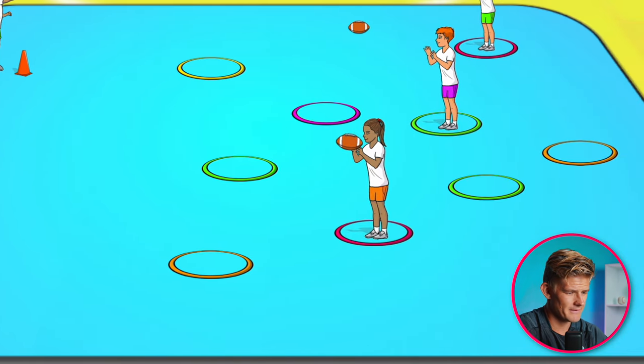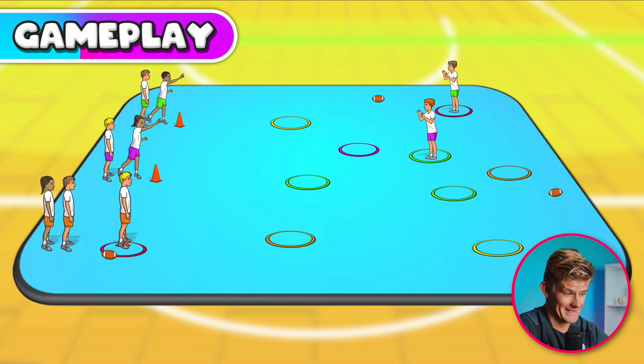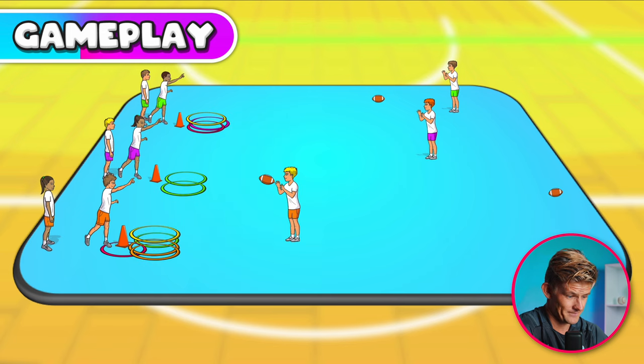The catcher catches it. If your teammate catches it, the catcher can then take that hoop, bring the ball back to their line, and then the next thrower is ready to move out. Teams keep working as fast as they can until the time is up and all the hoops have been collected. The team with the most hoops at the end wins that round.